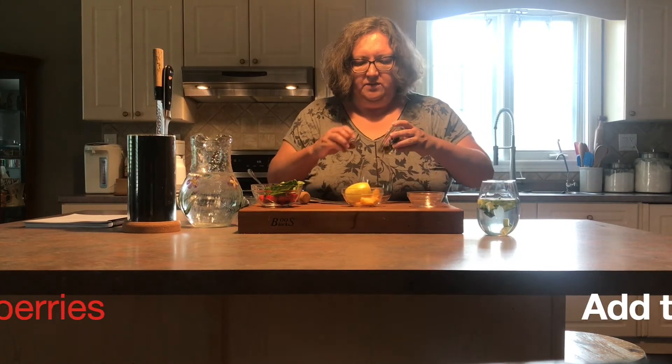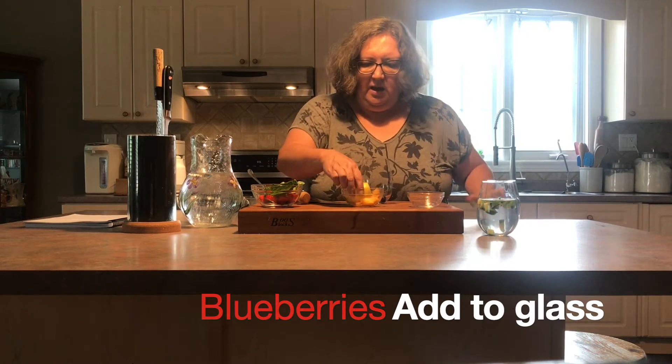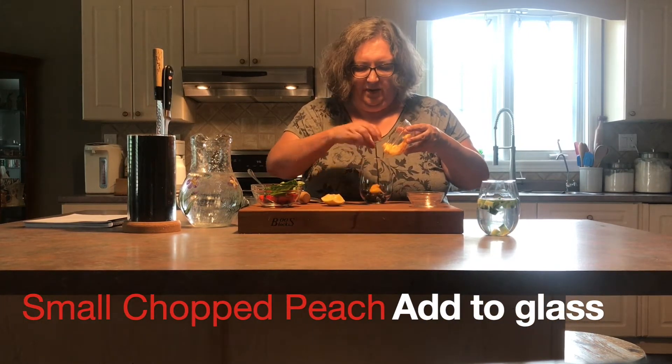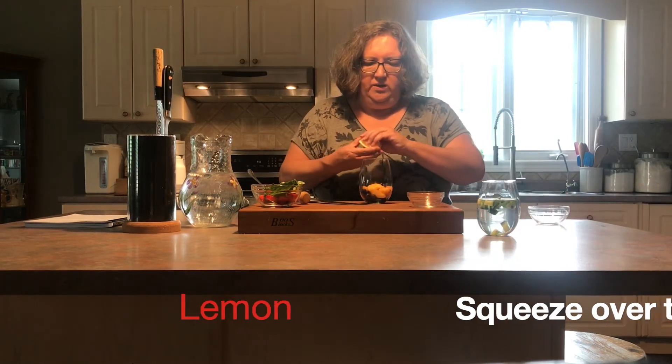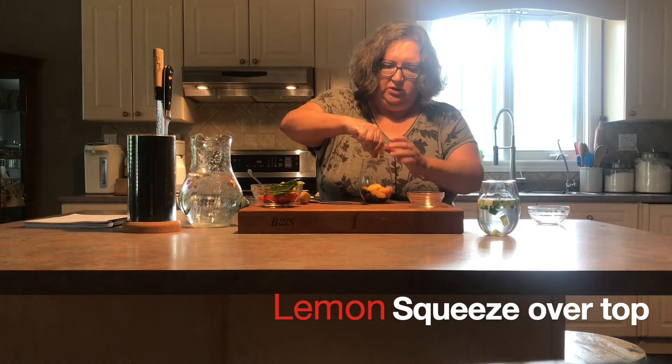The second one is our peach blueberry and lemon. I've got some nice blueberries here — I'm going to add those to my glass — and I've got one small peach that I've just chopped and peeled. Then I'm just going to squeeze the lemon over the top; I'm not going to put the whole lemon wedge in, just the juice.